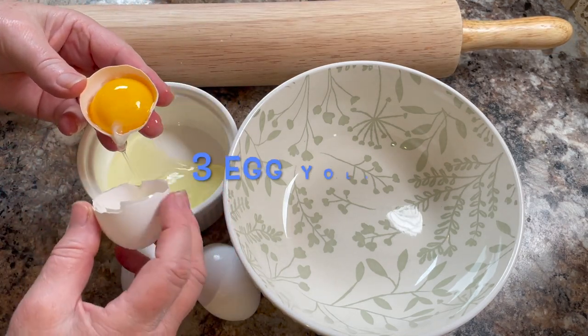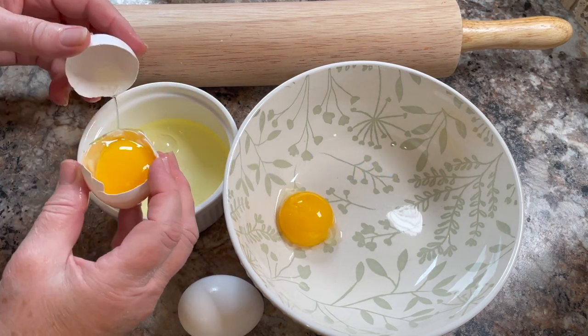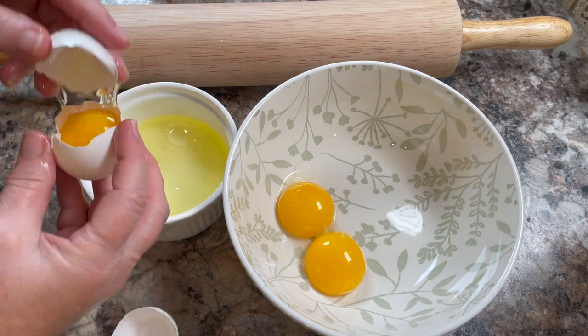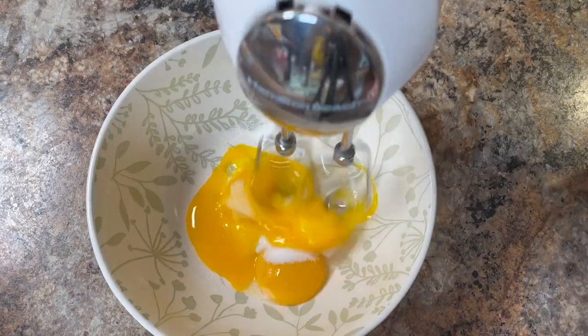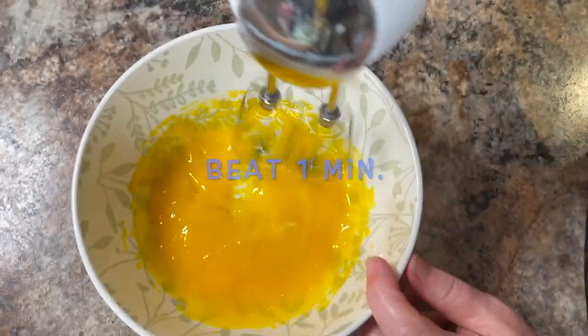You'll need three large eggs. Separate the yolks from the whites — you'll only be using the yolks in this recipe. Place them in a medium-sized bowl, then add one generous tablespoon of sugar. Using a hand-held mixer, beat that for one minute.